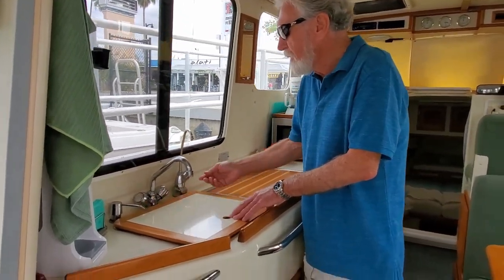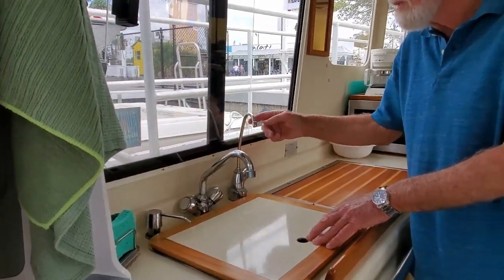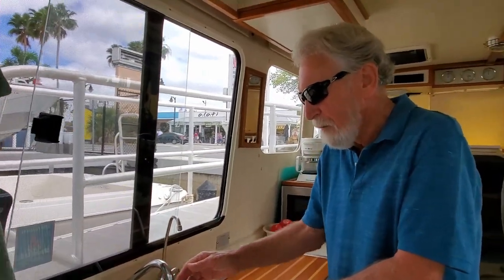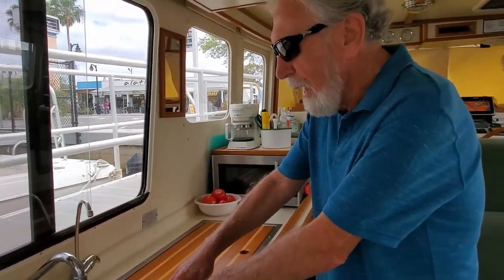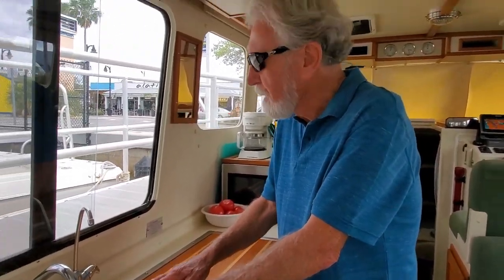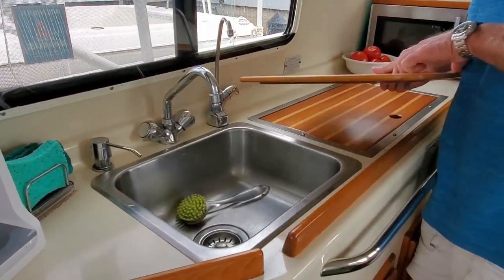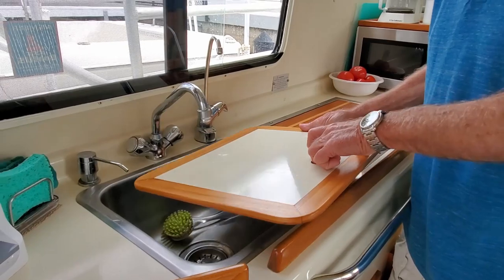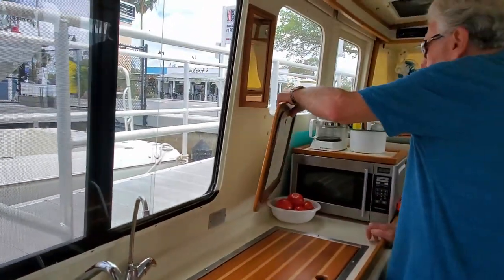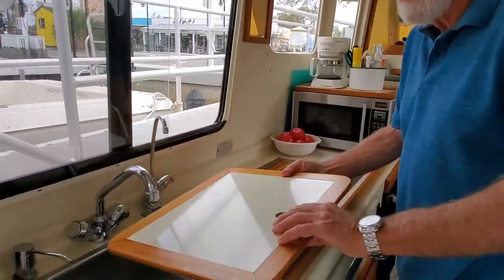At this sink we also have a soap dispenser and a drinking water dispenser, because this water is twice filtered — all the rest of the water in the boat is filtered once. We have a little sink insert that allows us to have extra counter space when you're not using the sink, and it can't slide around because it has a fiddle. When we're not using it, it stores conveniently over here by the microwave.